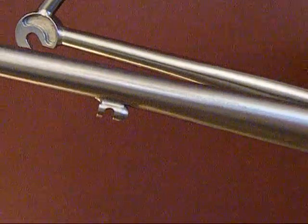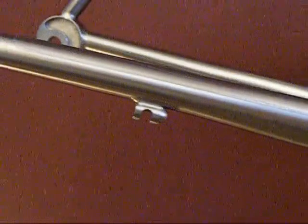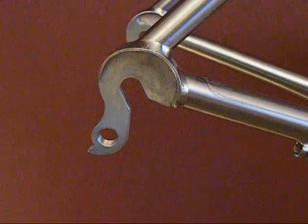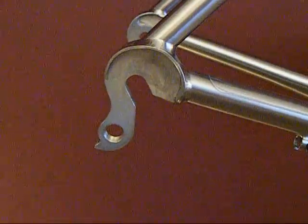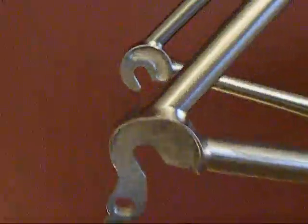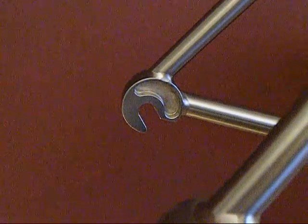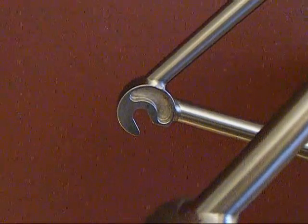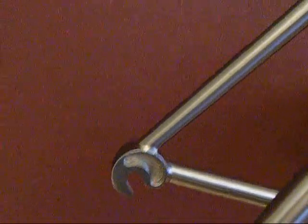Tapered seat stays. Cable guides are hollowed out. One-piece derailleur hanger for more solid, better reliability — we've never had trouble with those. And then on the inside, the dropouts are hollowed out, saving weight where you don't need it. It doesn't take away from the strength at all — it's a nice little feature.